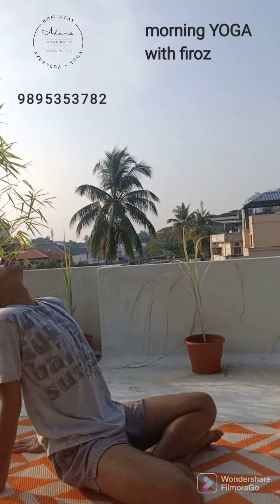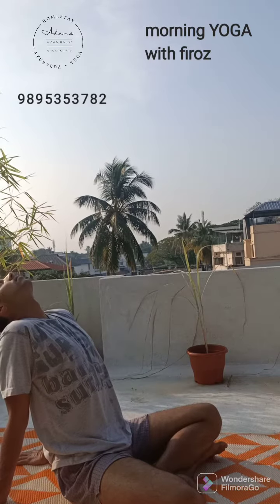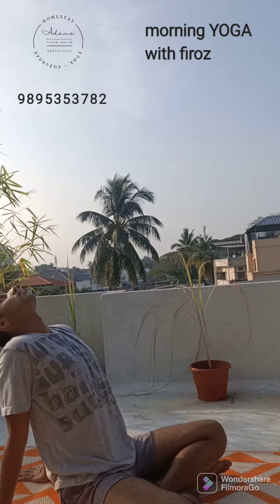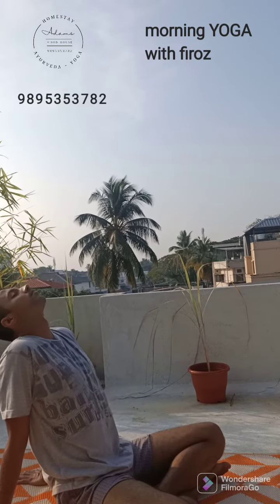Inhale, open your shoulders, open your chest, then lift your hips. Exhale. Repeat one more time. Take a deep breath, very relaxed. Inhale, then look back, watch back, open your chest and shoulders, relax your shoulders, feel the stretching. Exhale. Down, relax.